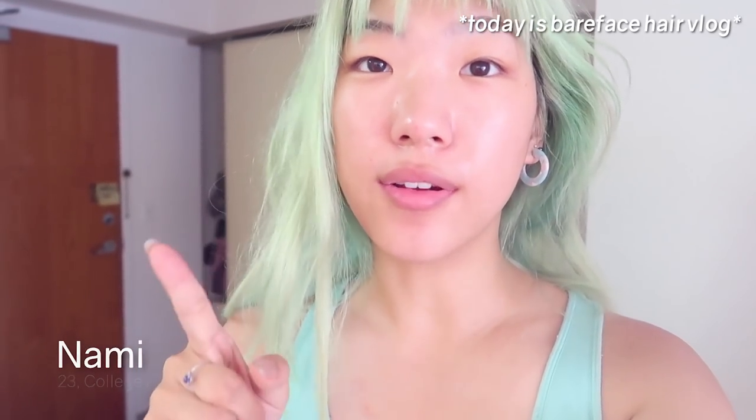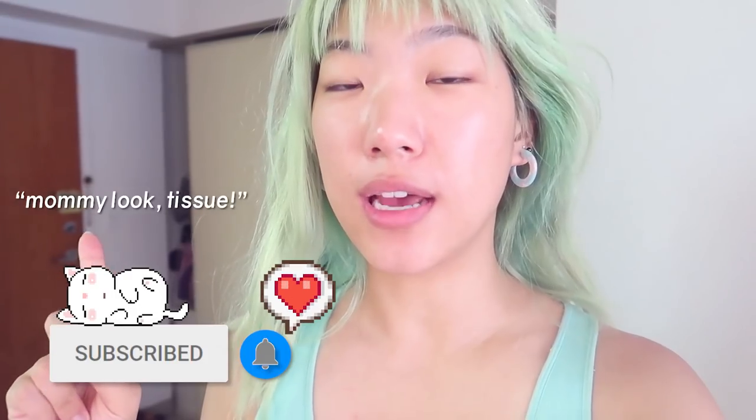It's Nami. It's been about five days since I've dyed my hair green, so I'm gonna go and wash it out and see how it washes out for the first time.